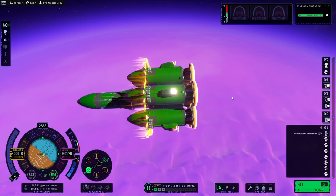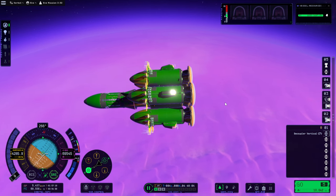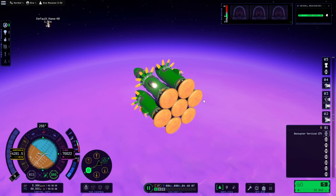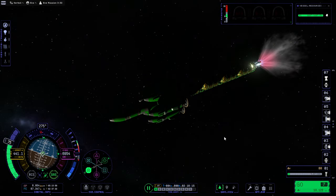We're going back up again. I have to ask myself whether I want to reload the save and try a lower altitude, or just continue like this. I think I want to reload the save and try another altitude — this is pretty good, but I think we can do better. Let's just try a few kilometers lower. I'm going to try 65.